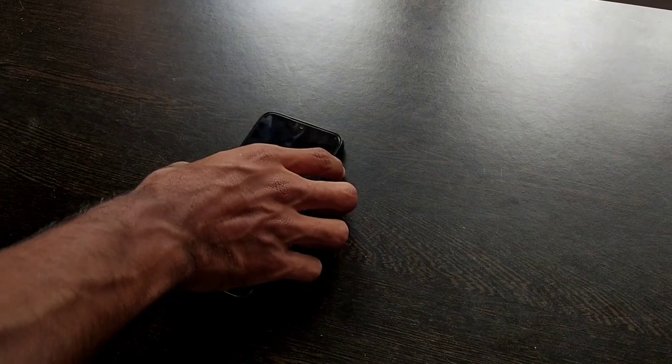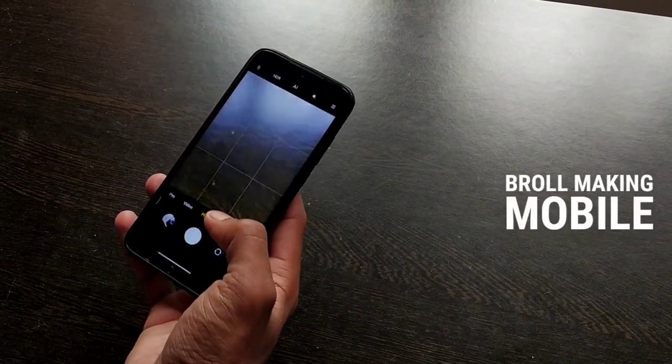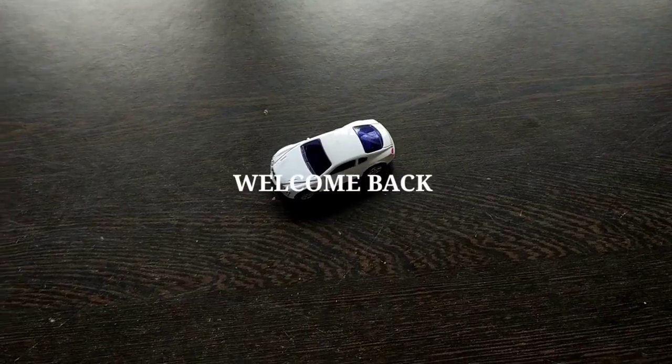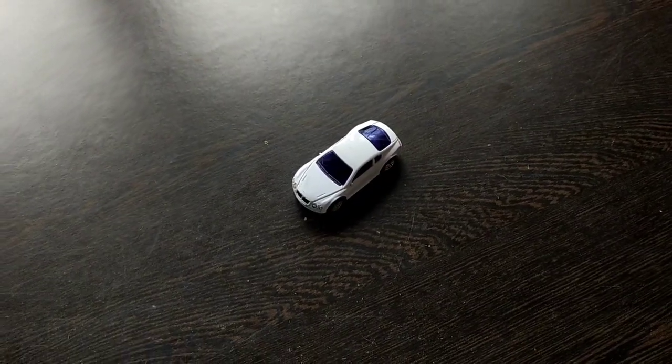In this video, we have a B-roll Creati-M. Please comment. Welcome back to our channel. We have a toy car. We have a B-roll Creati-M and we have a video.